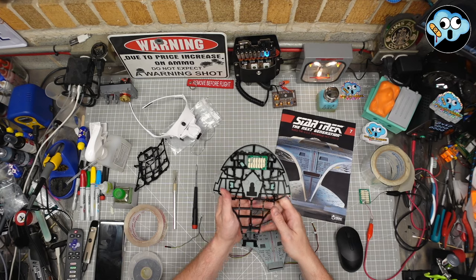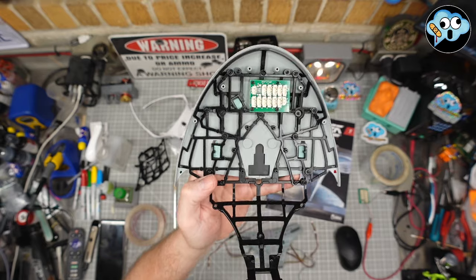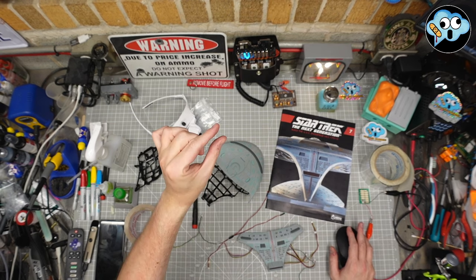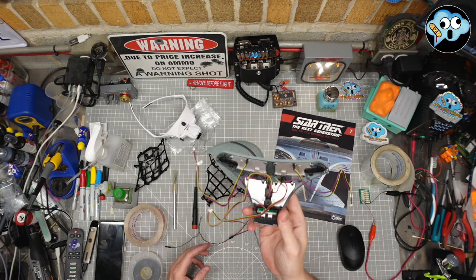We're up to step D on stage 22. We've got this all assembled and the circuit board in place. The wiring on this kit — so many wires. They're just coming out of your ears.